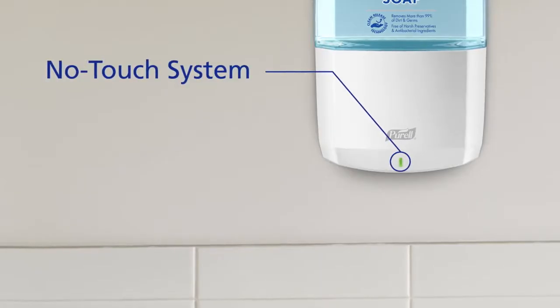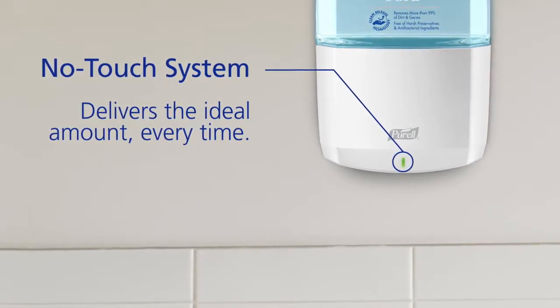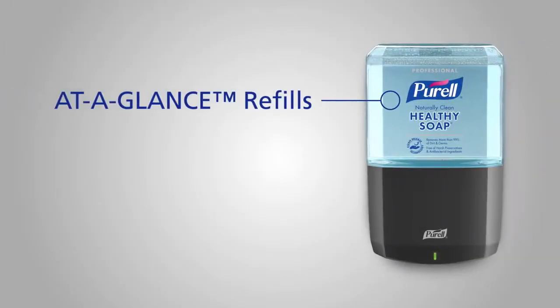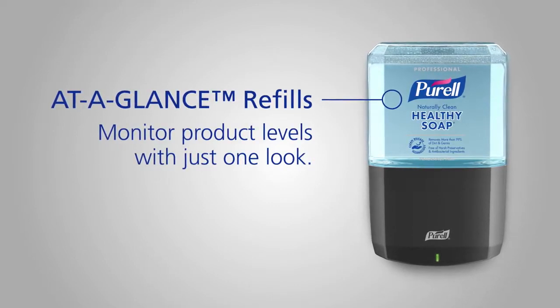The automated no-touch system delivers the ideal amount of product every time for effective hand hygiene without waste. And maintenance? Simple. The ES6 runs on four C-cell batteries that are included with the dispenser. At-a-Glance refills let you monitor product levels with just one look. It's quick and easy.